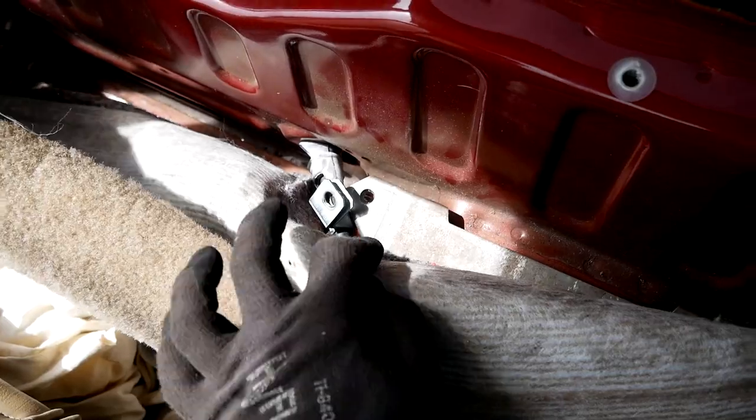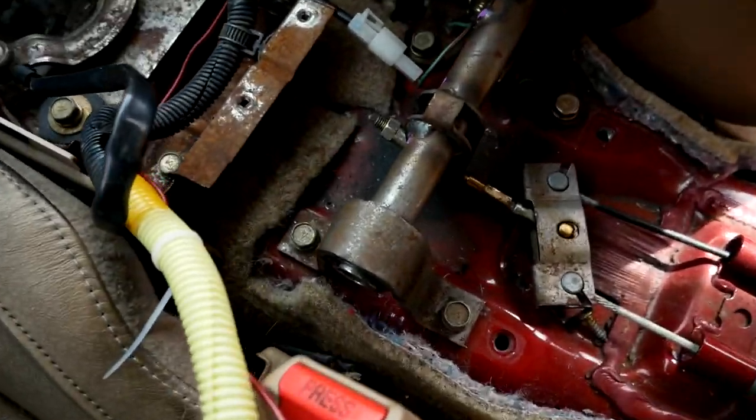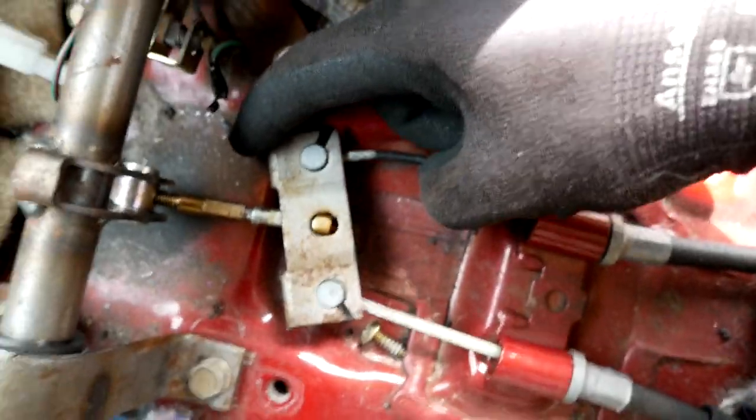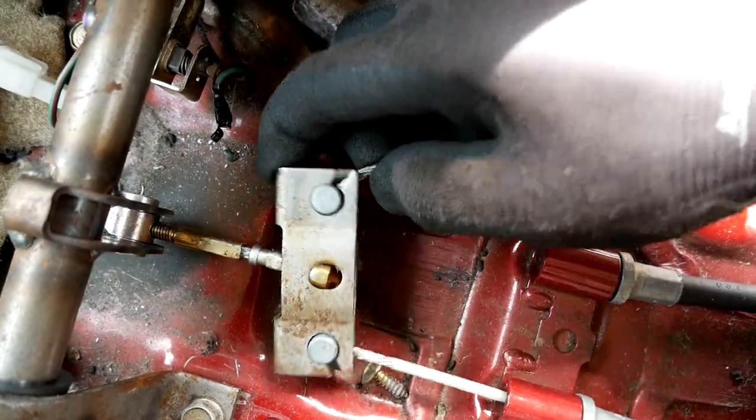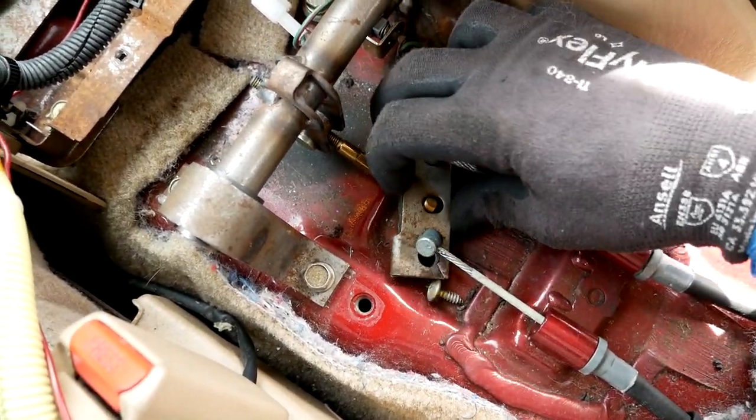Once you take off those bolts, take off the bolts there, push the grommet, and these should be loose. If the handbrake is down, you should be able to just slide it over like this, and up. That's all you need to do — just pop it out like that.